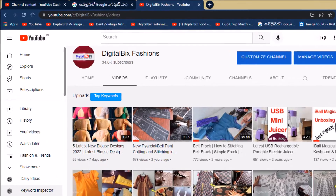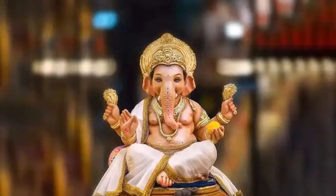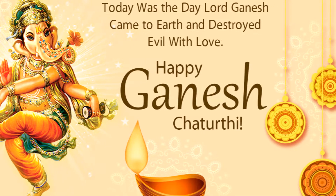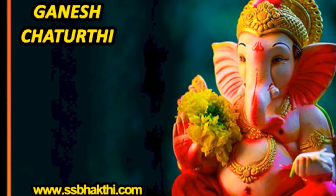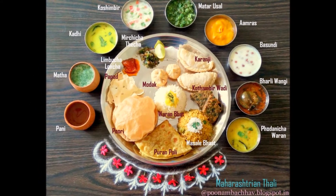Welcome to Digital Weeks Food. Ganesh Chaturthi is just around the corner and it is getting difficult to hold the excitement within. One of the most significant Hindu festivals, this festival is celebrated around the world to mark the birth of Lord Ganesha. This year it all begins on August 31st. On this awesome occasion, here are 5 recipes to put together a Maharashtrian thali for Ganesh Chaturthi 2022. Take a look.